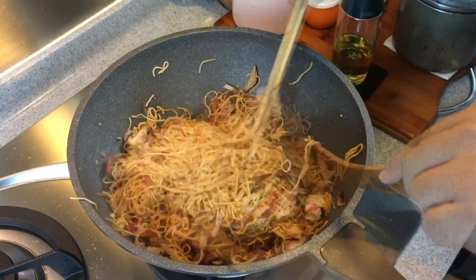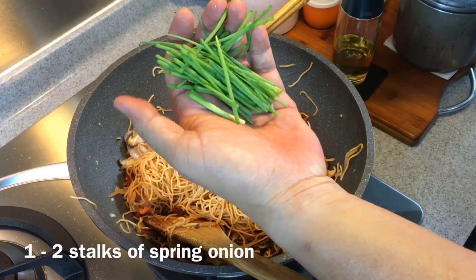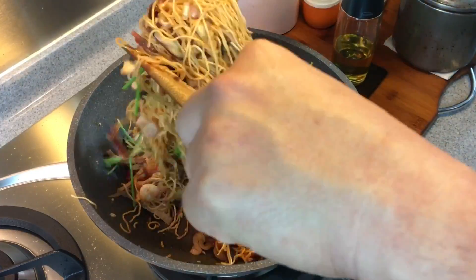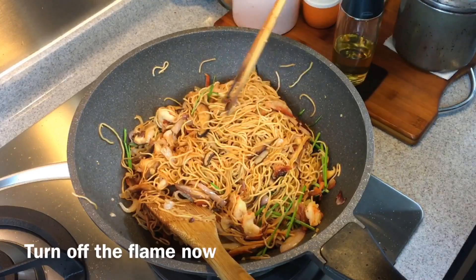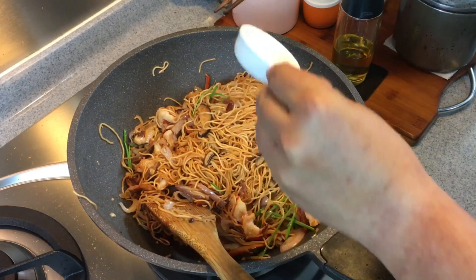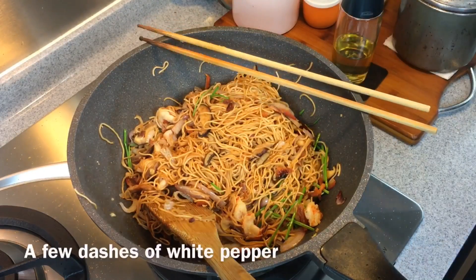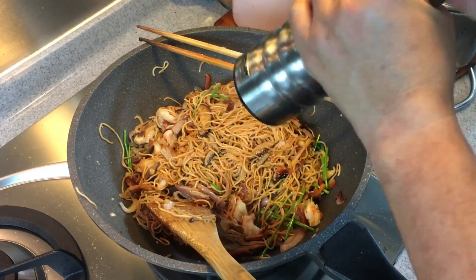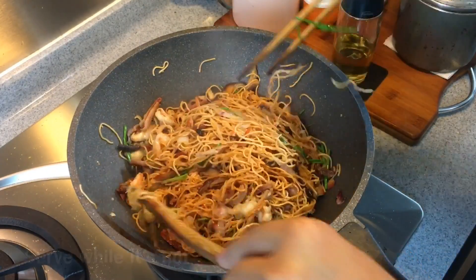This is almost done now. We'll add in one stalk of spring onion, cut like this, and put it in. Now off the flame, we'll pour in one teaspoon of sesame oil. You can also add a little bit of pepper if you want. Mix them up well and we are ready to serve.